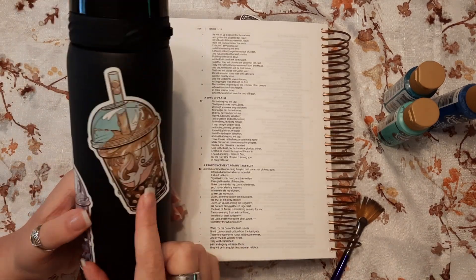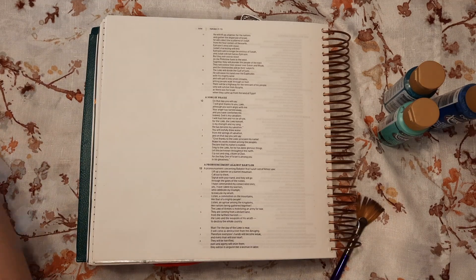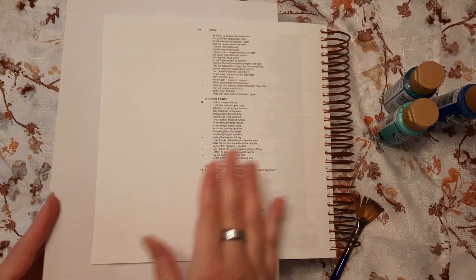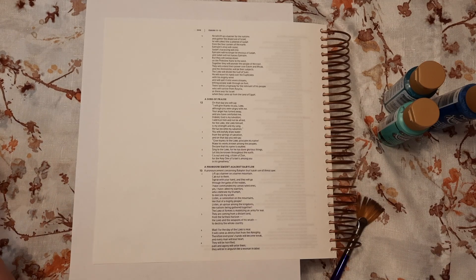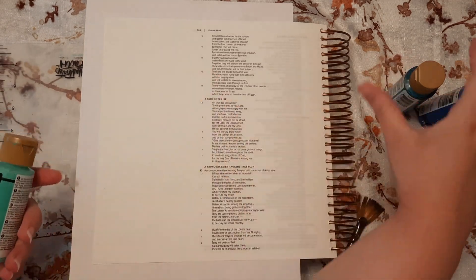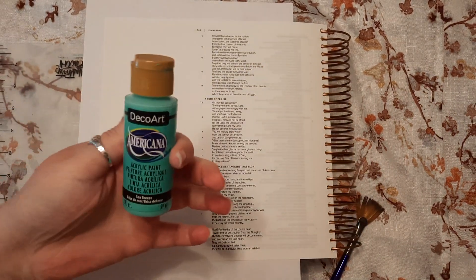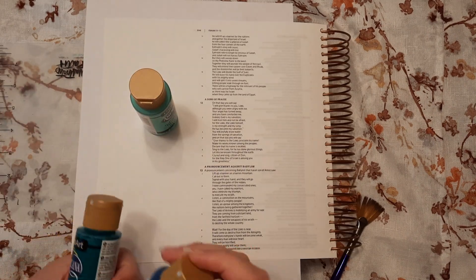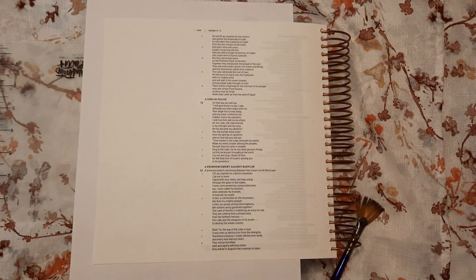I'm going to use at least one sticker, maybe more depending on space. First, I'll go ahead and protect the back of my page - you always should do that. I'm going to use my mat as my painting palette. I have some green, teal, and blue colors - these are from Americana DecoArt in the colors Sea Breeze, Peacock Teal, and Bright Blue. I got a bunch of blues because they go with the water background.